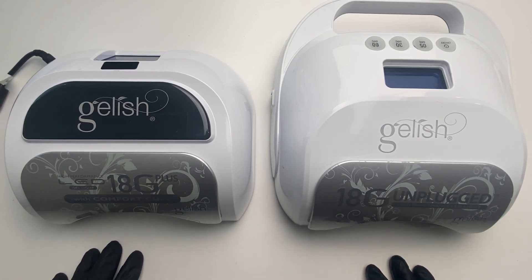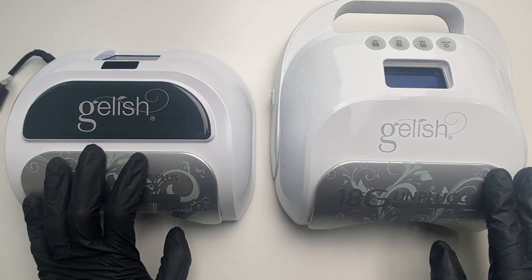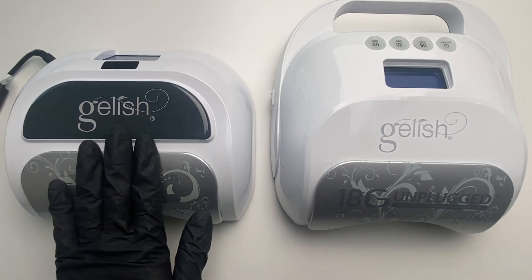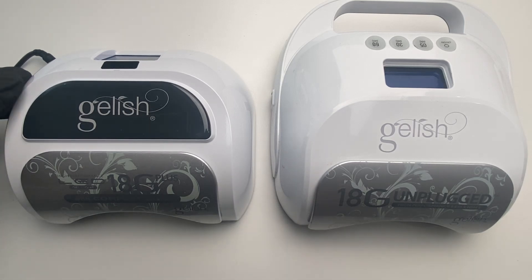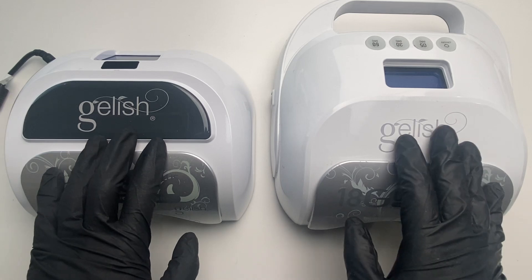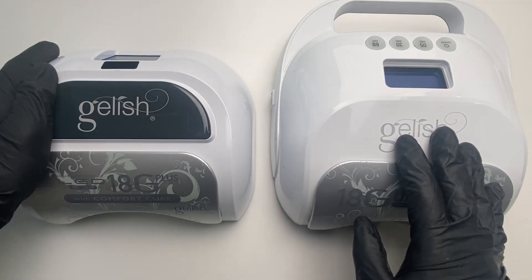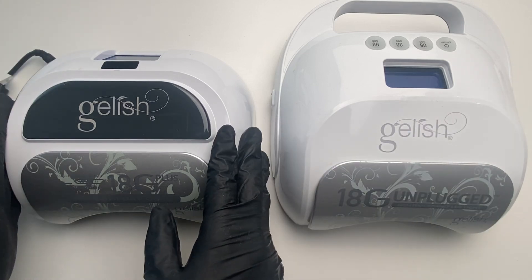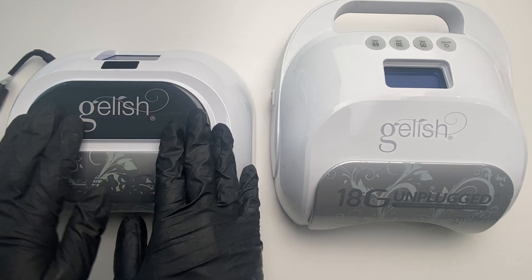Well, there's a way you can override the sensors on both of these and it's very simple. So let's start with the first one. This is the 18G Plus with Comfort Gear. Now, both of these are pretty much exactly the same. The only difference is that this one uses a battery or can be plugged in, where this one does not have a battery and can only be plugged in.